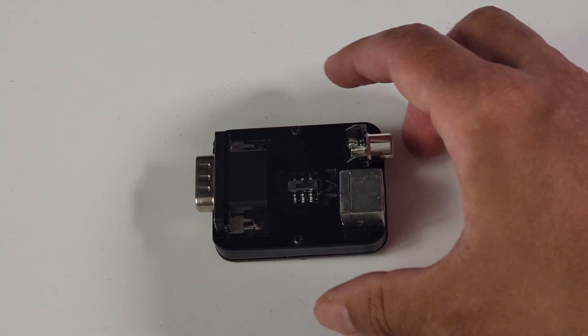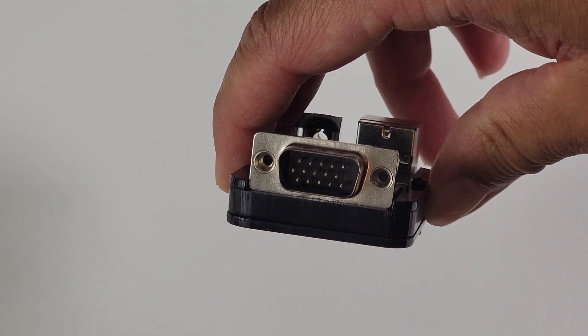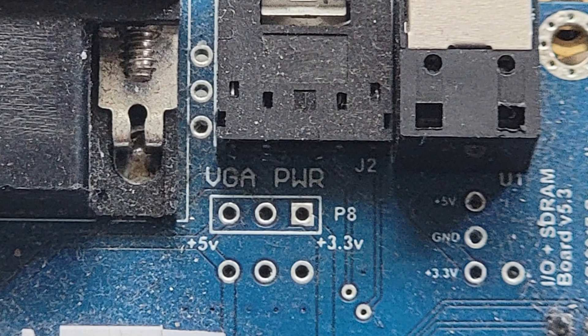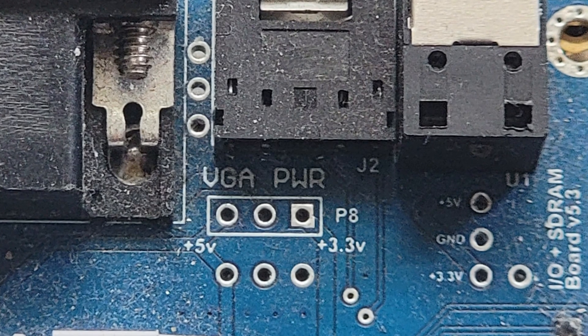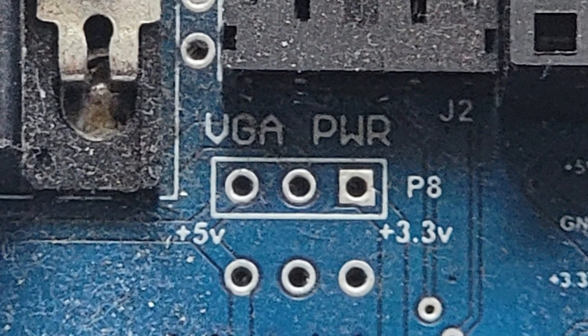After waiting about a month for the adapter to arrive, I immediately hit a roadblock. One of the requirements of the adapter is to set the VGA port to 5 volts. My IO board is a much older version that did not have the jumper installed to be able to do that — it did have slots to solder the jumper, but instead of soldering it, I decided to get a new IO board.